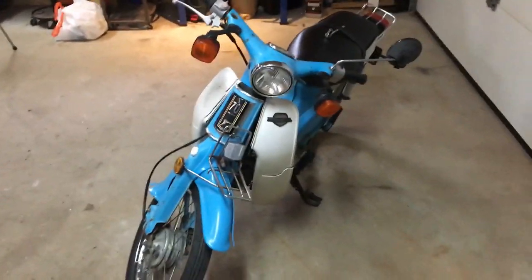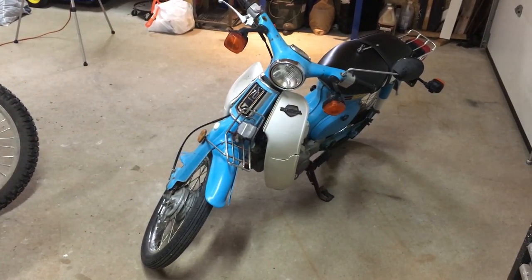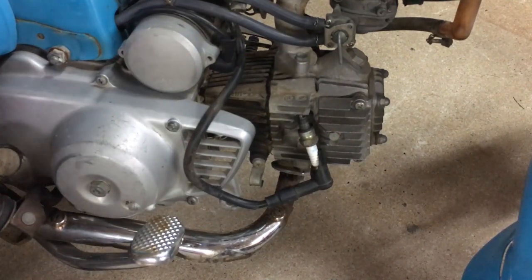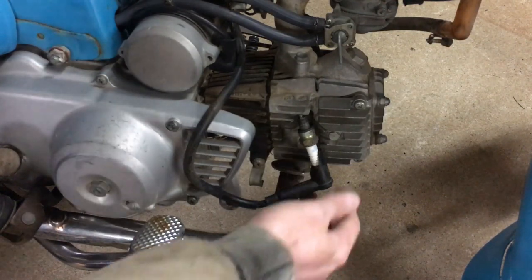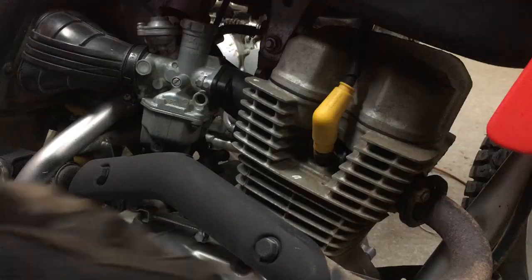What I want to do now — this thing is not running, and I purchased it that way — is pull off that front guard and just pop the plug to see if we can't get this thing making some spark. Let's get the key on. There's no battery in this right now either, but that shouldn't affect its ability to make spark. I held the plug against one of these bolts and there's no spark as of right now.